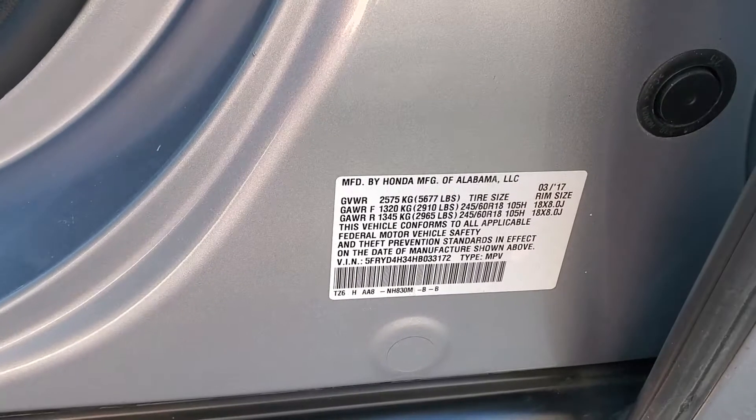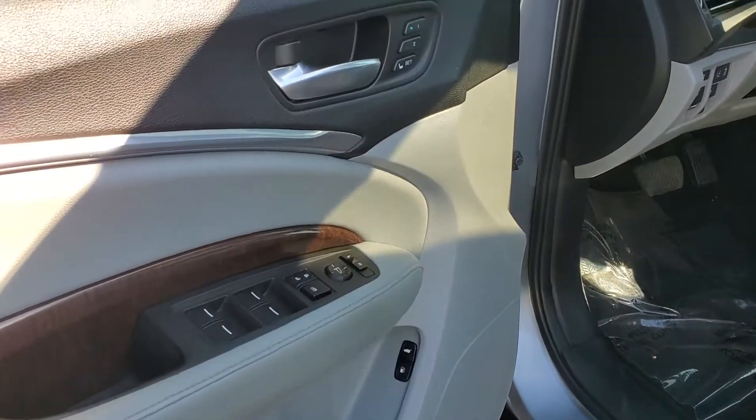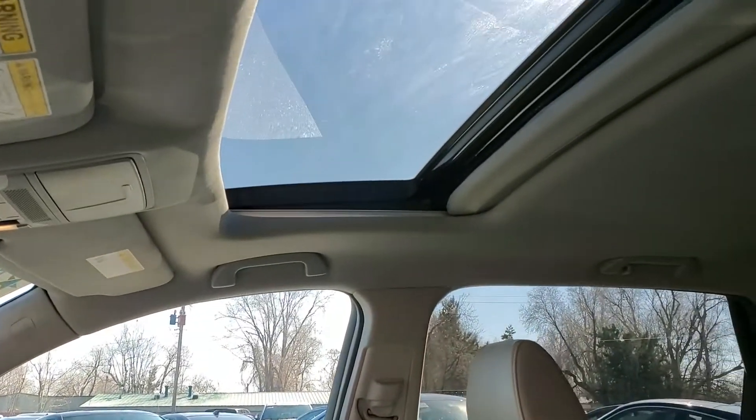Here's the VIN right here, and I will upload some still photos as well since we go through this fairly quickly. There are two driver presets. As you come up above, there's that sunroof.